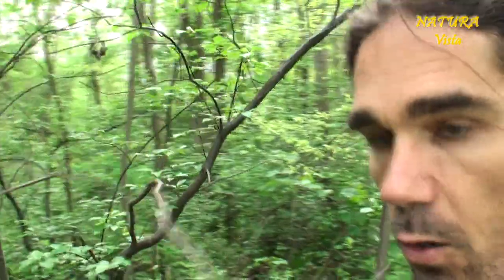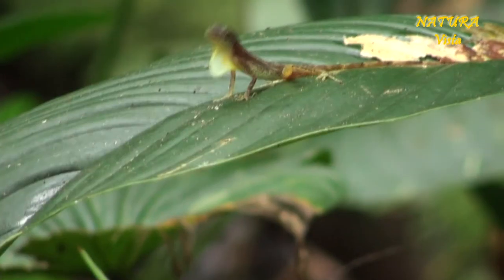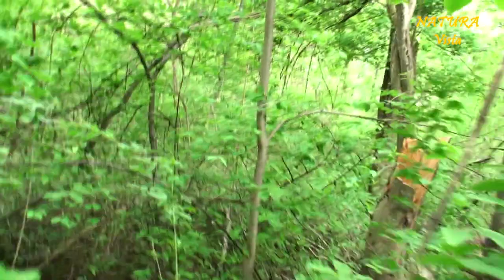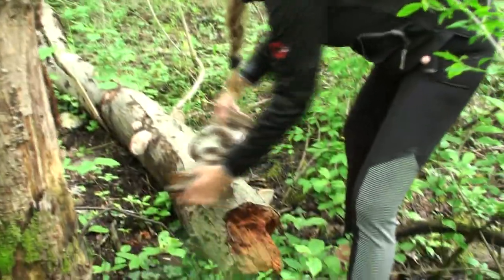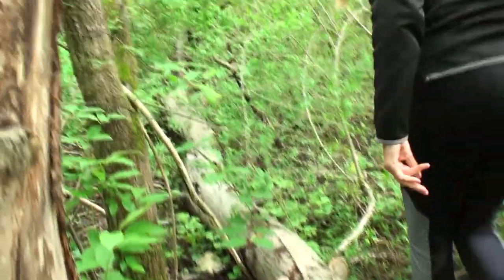And now, as you can see, we are going here through a dense forest in Germany. So it's not very tropical, but you can make a nice simulation of it. Anette is in front. Oh, we have some mushrooms. Very nice. It's quite dense here.